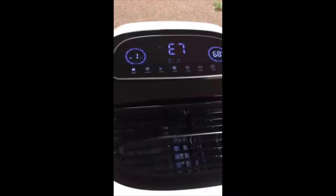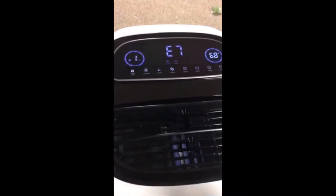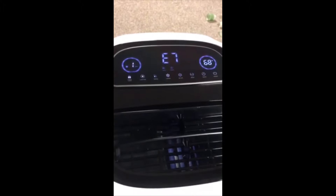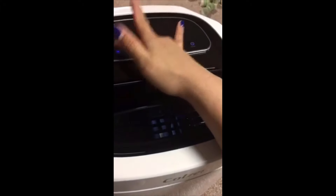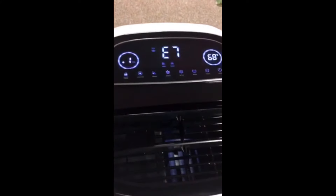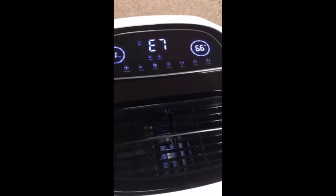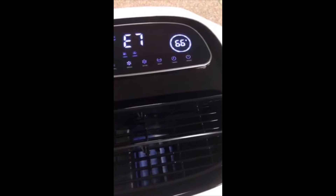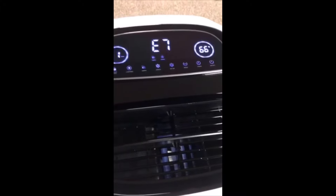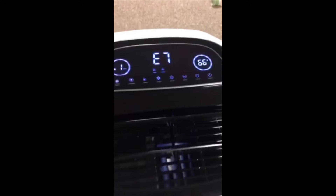It has a child lock, and there's a light — you can choose to have the screen display on or off. There's also a fan speed that you can choose, and there's a timer where you can choose how long you want the machine to run, and it will shut off after the time is reached.